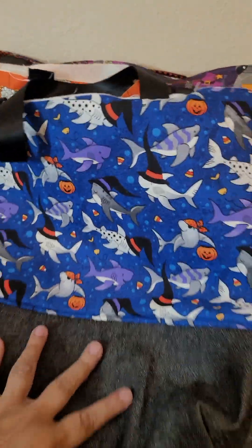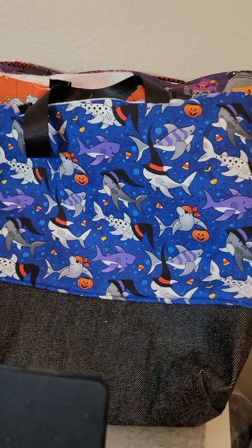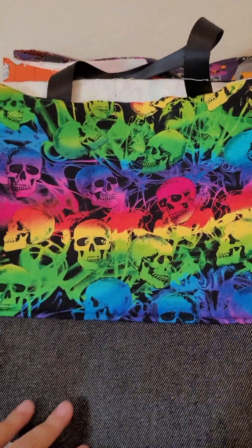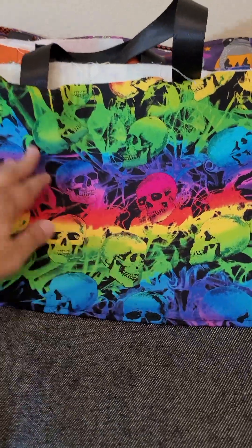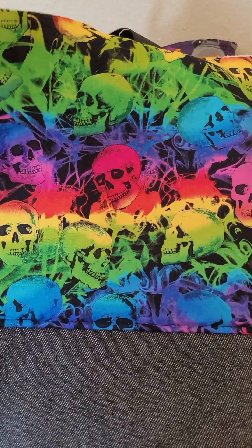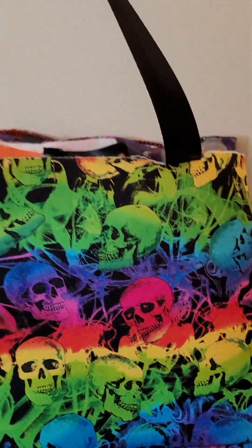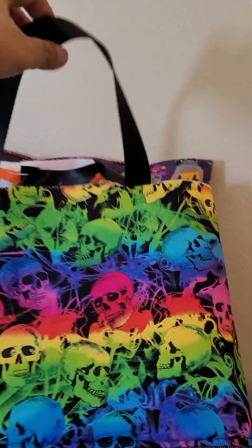My eldest grandson — hopefully he'll get some use out of this too still. I really like this skull rainbow pattern for him. I hope he'll think it's cool enough to still use now that he's bigger.